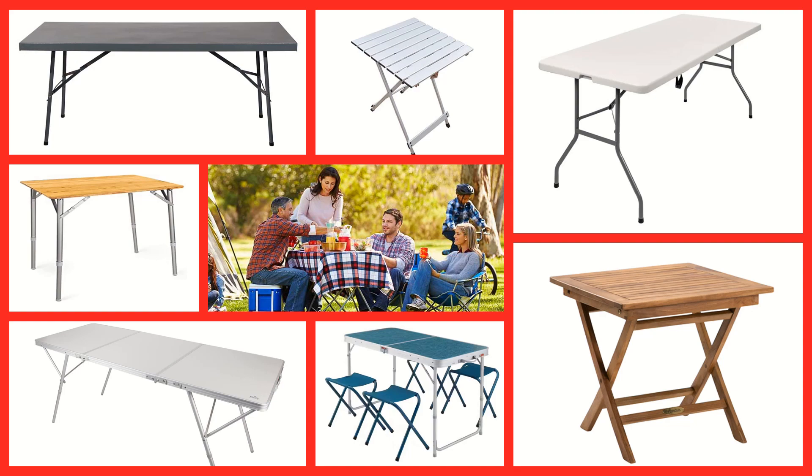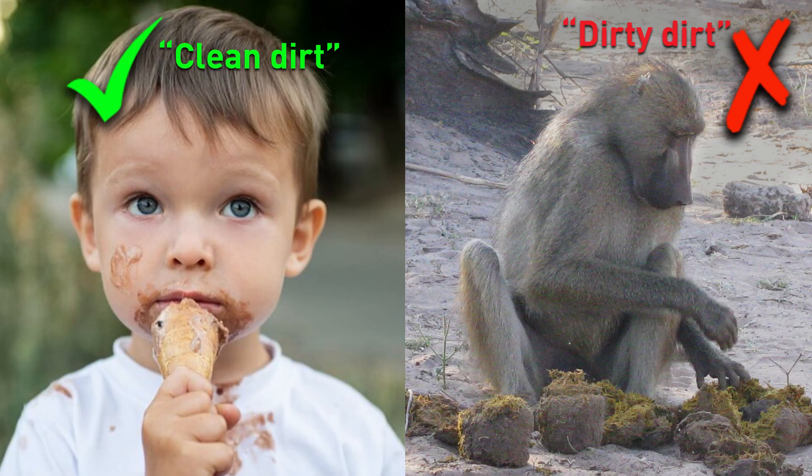Now, I'm absolutely not germaphobic — I've made my fair share of elephant dung paper. But there is clean dirt and dirty dirt. Clean dirt is not a problem and can often be quite cute. But dirty dirt, such as fecal matter from monkeys and baboons, is where my tolerance ends.